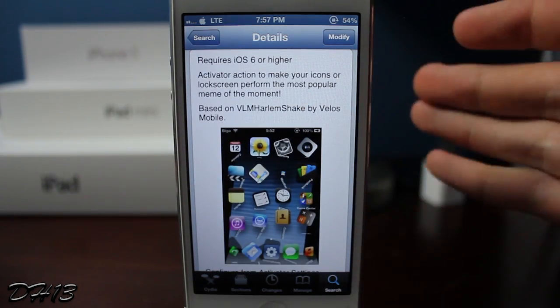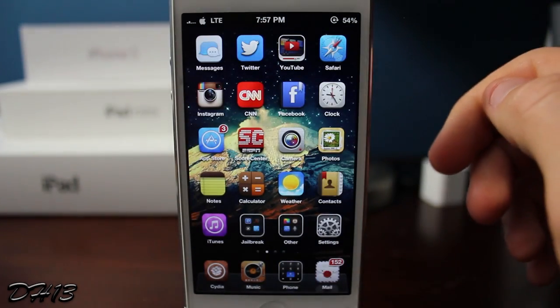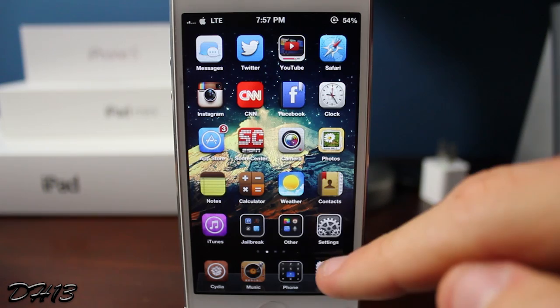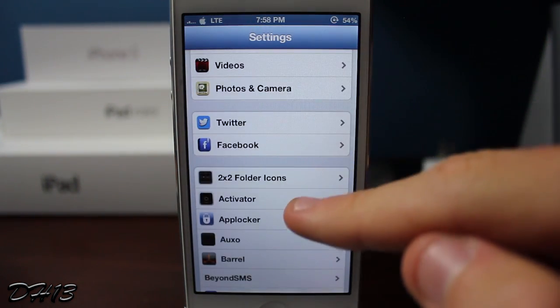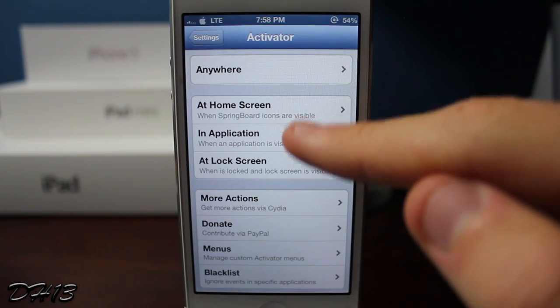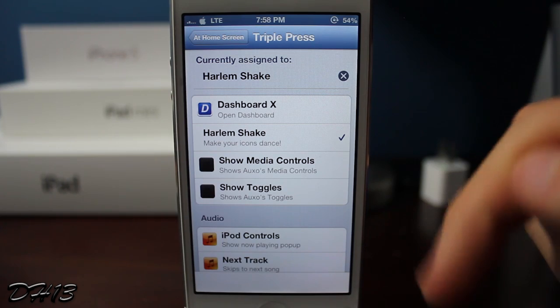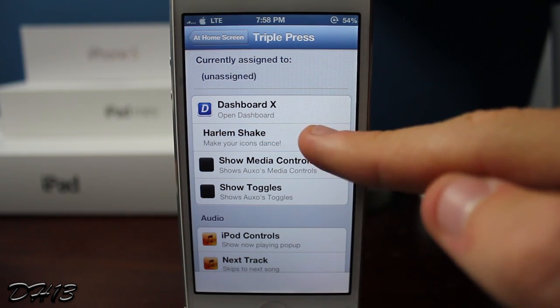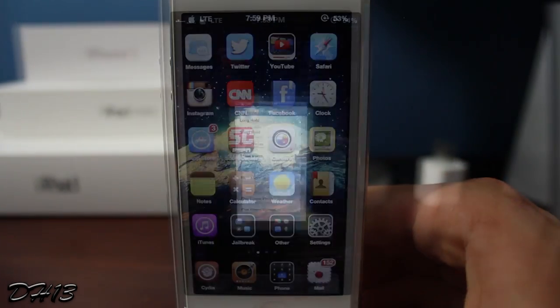When you show it to your friends they're just like 'whoa,' you know, it looks so sick. It's obviously not my favorite tweak for usefulness — it's not really useful at all except for impressing your friends. But a huge part of jailbreaking is to make your phone look cooler than everyone else's, and I really think Harlem Shake does a good job at that. You just simply set an activation within Activator — I did a triple press on the home button — and here it is.